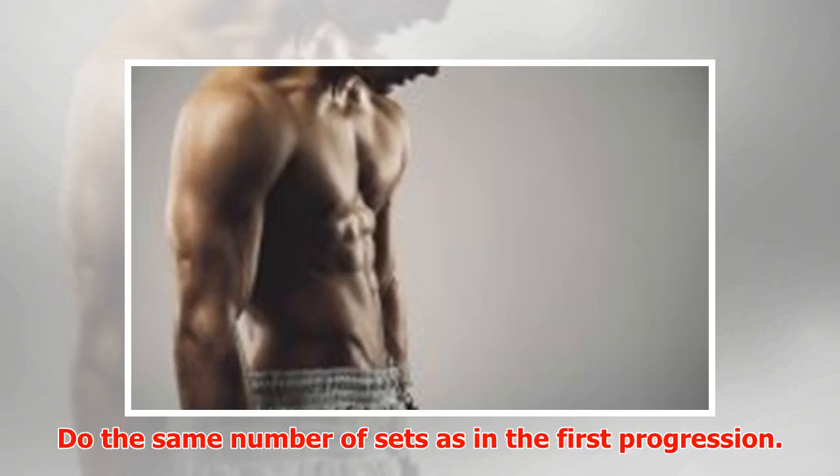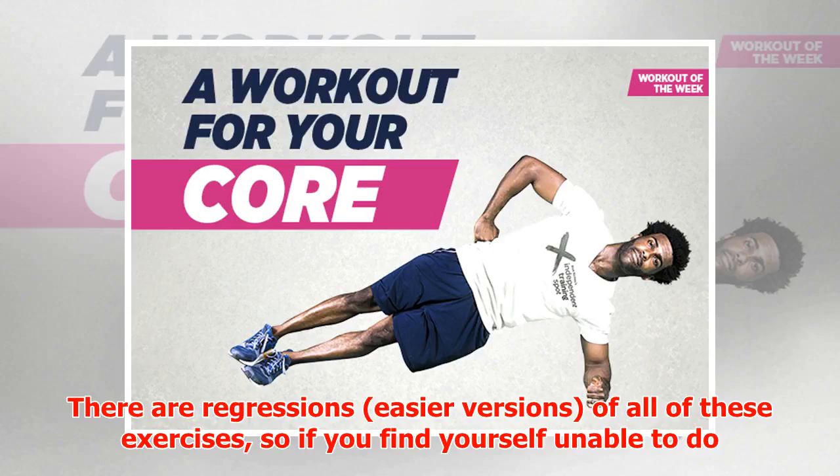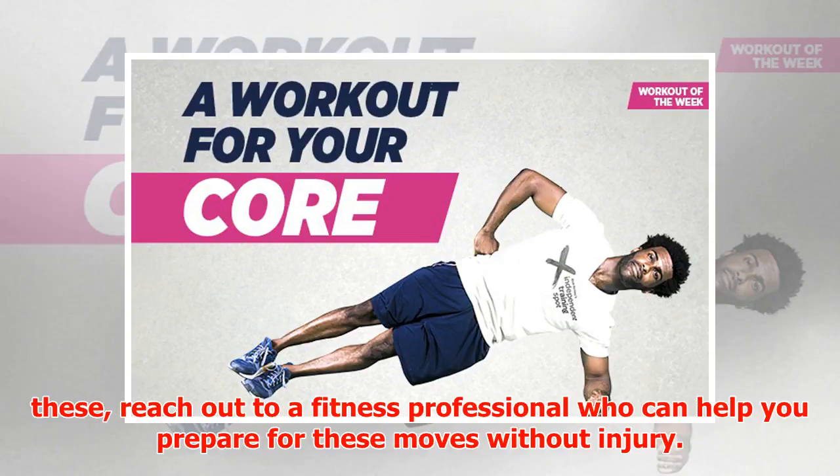There are regressions — easier versions — of all of these exercises. So if you find yourself unable to do these, reach out to a fitness professional who can help you prepare for these moves without injury.